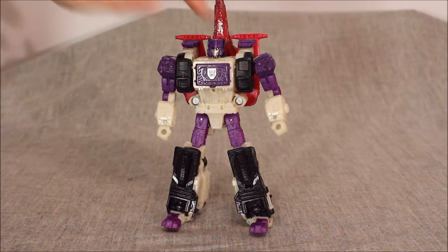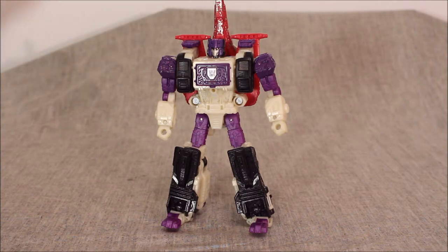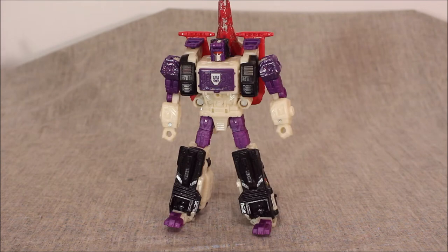In robot mode you can use the Titans Return head, but it's not going to work in any of the other modes — you need to be able to use the back of the head for gorilla mode. Also if you try to fit it down in the gorilla jaw, it just plain does not fit. You could use it in plane mode since it just sort of sits in a seat, but the new head is what he's intended to have. The little Titans Return version does not have a robot mode, unfortunately.